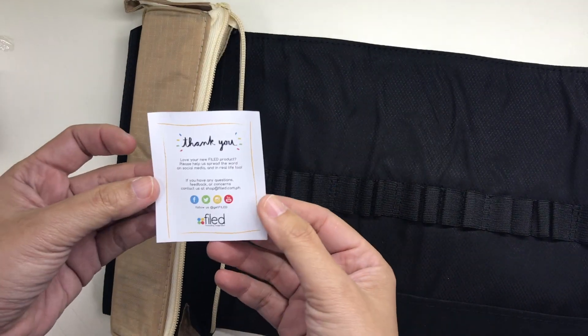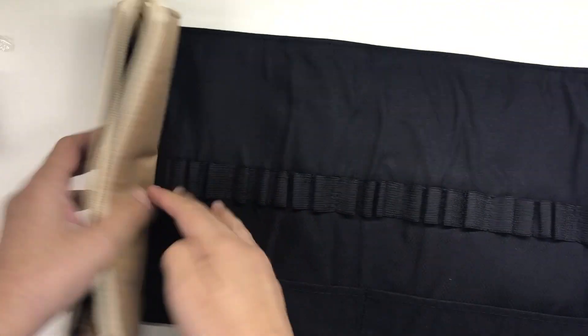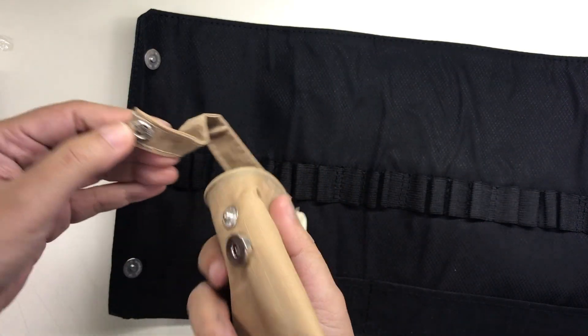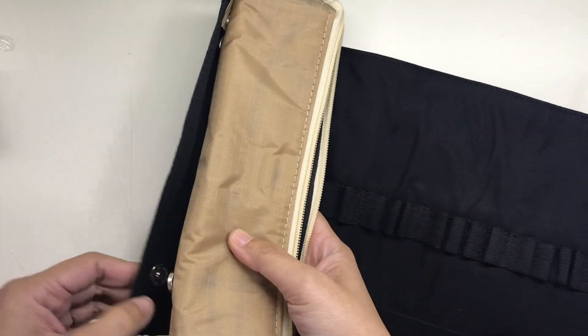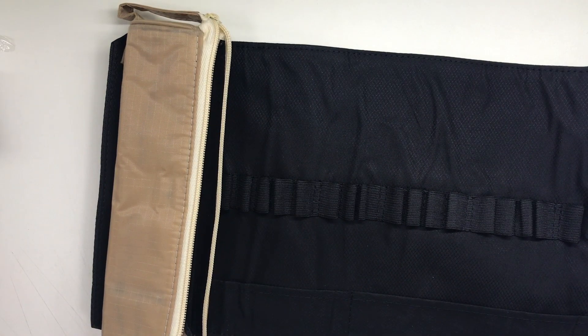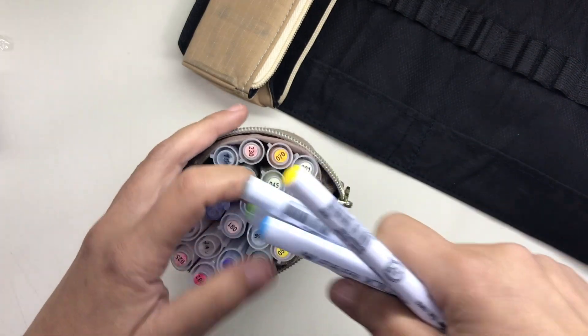It has the same number of pen loops, which is 20, but the loops are farther apart on this one than on the previous one. It still has the detachable pen pouch with a handle that can also be unsnapped, and the snaps that attach the pen pouch to the pen roll are magnetic. It now also has a flap of fabric at the bottom to prevent pens from falling out when bringing the pen roll around — I'll show you that later.